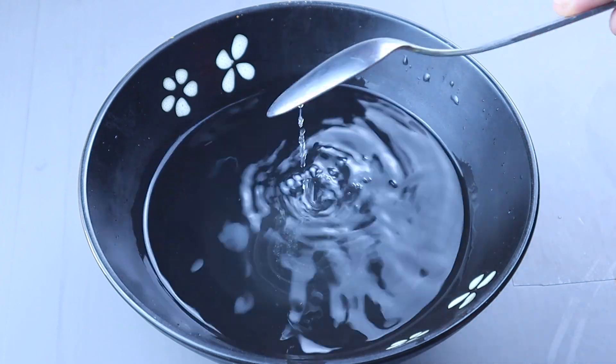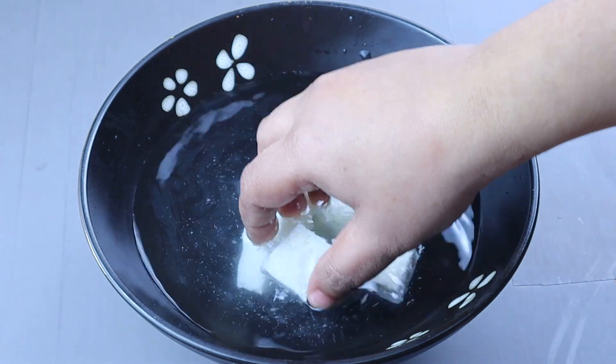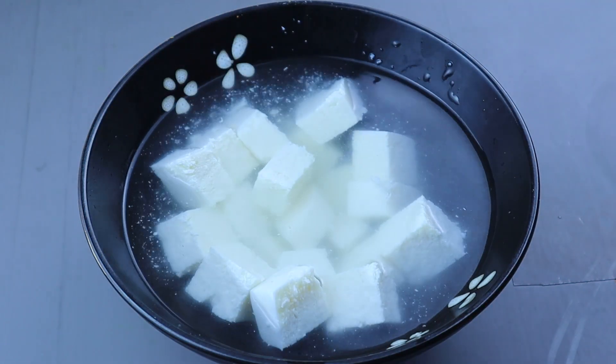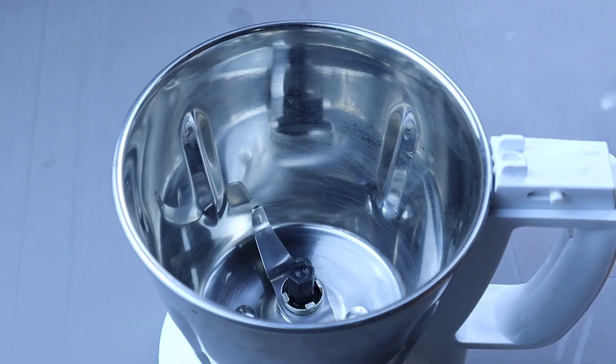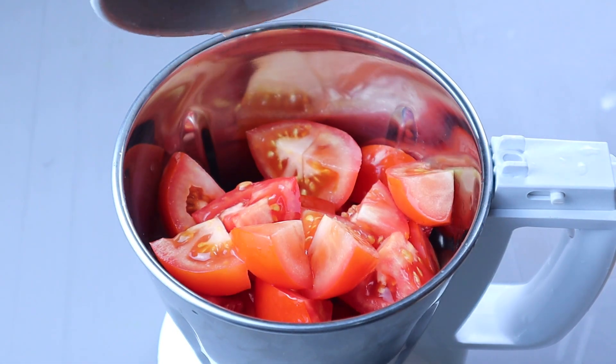We have to add a bit of oil. We will add a little oil in it. I have added some oil in it.